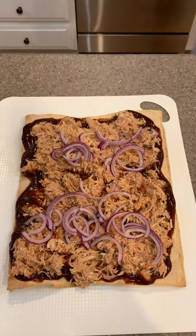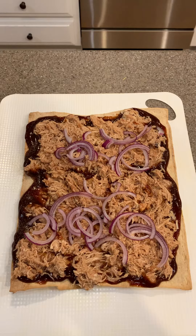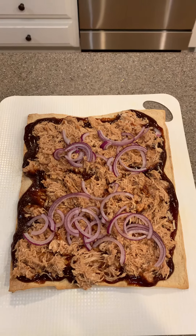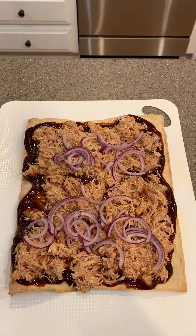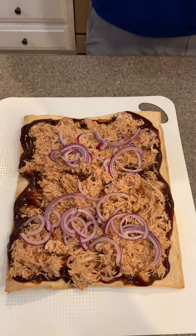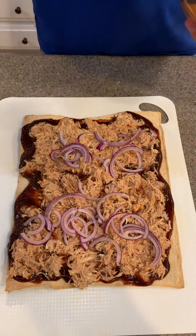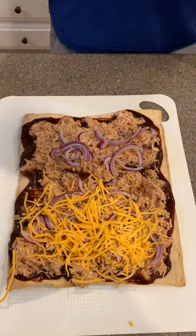Our next step is fat-free cheese. Kraft makes two options: a mozzarella and a cheddar. Use a quarter cup on each side.